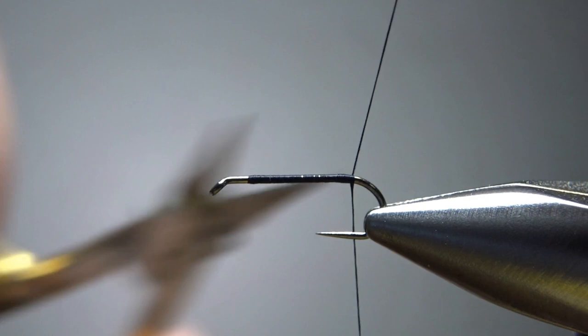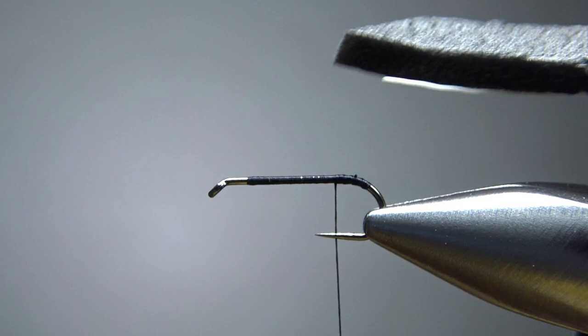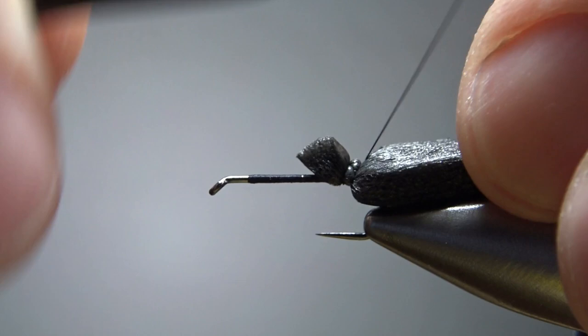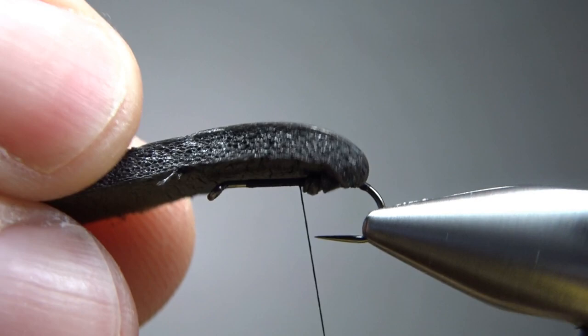Let's take the thread a little farther around the bend and then back up to where we're going to catch in the foam body. This is a black three-millimeter foam, and I've cut a V on the end — that makes it easier to catch in right here. So let's catch it in and go back around the bend a little bit. We want a long body here. Let's bury this and see what we've got — yeah, I think we're going to be fine right there. A couple of extra wraps.